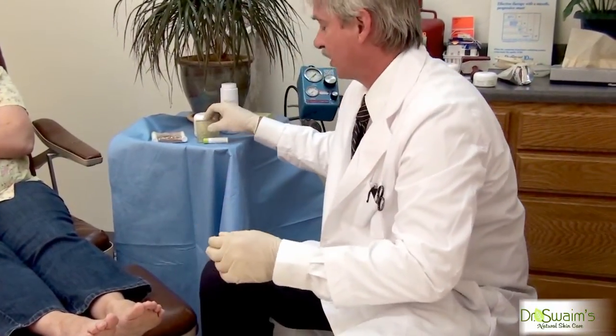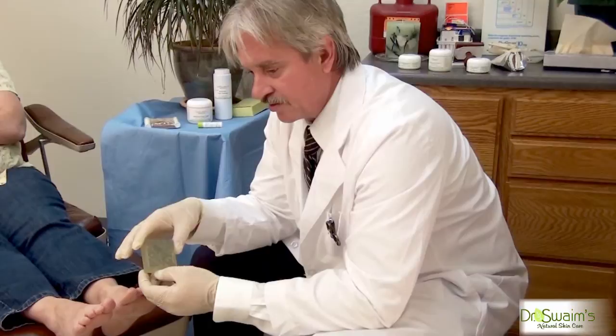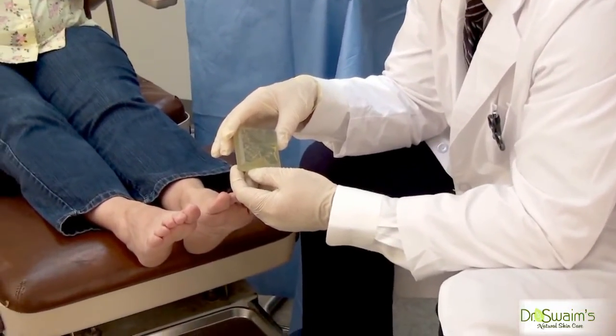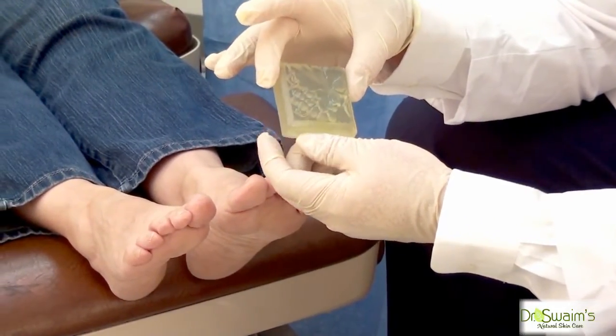The antifungal soap contains both tea tree and lemon balm oils, and I recommend using it two to three times a week when bathing. So the antifungal nail balm will be applied twice daily, and the soap used every two to three days while bathing.